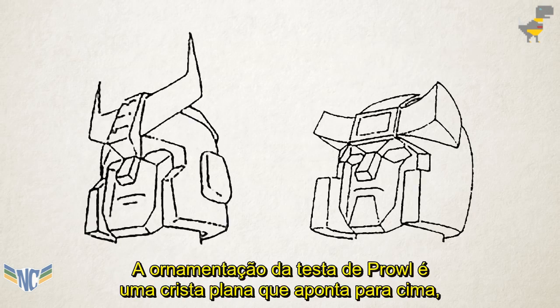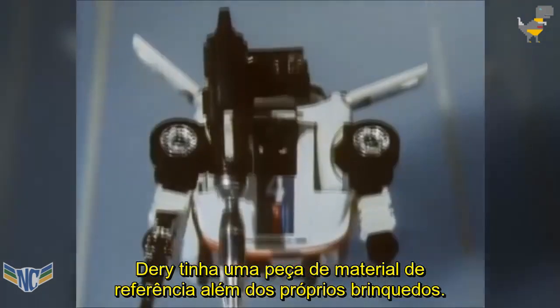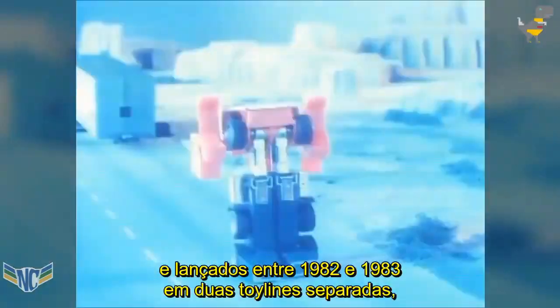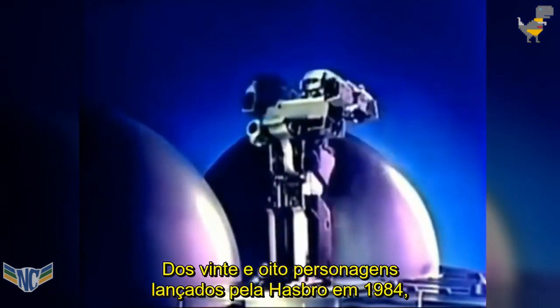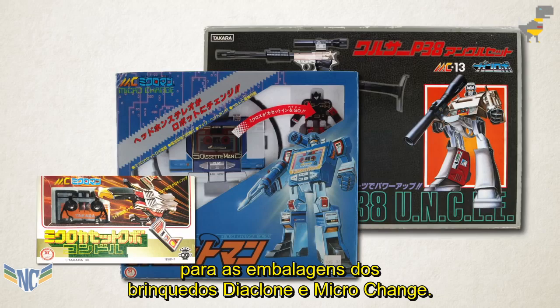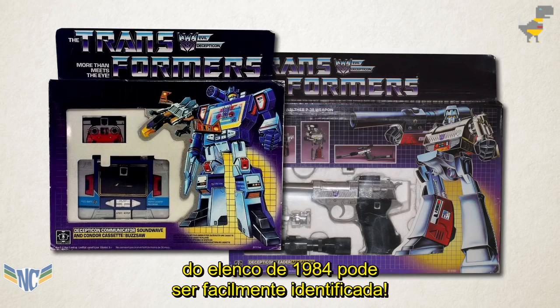It's especially noticeable in their heads. Prowl's forehead ornamentation is a flat crest that points upwards, but Bluestreak's takes the form of a pair of chunky horns that curve outward towards the viewer. For certain characters, Deary did have one piece of reference material besides the toys themselves. As you likely know, the first-tier Transformers toys were originally created by Japanese toy company Takara, and released between 1982 and 1983 in two separate toy lines, Diaclone and Microchange, before being imported and rebranded by Hasbro. Of the 28 characters released by Hasbro in 1984, Takara had already created painted illustrations for about half of them for their Diaclone and Microchange toy packaging. Hasbro reused all this artwork for the Transformers line, and Deary had access to it during the design phase. And if you look close, the influence of this art on the character designs for certain members of the 1984 cast can be easily spotted.